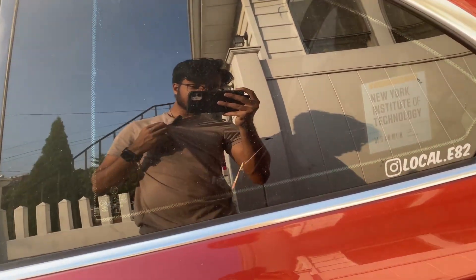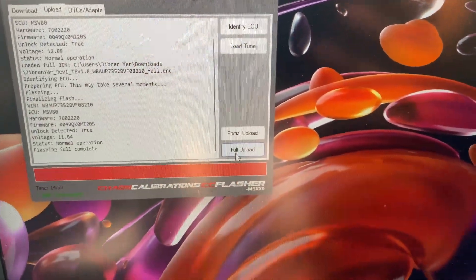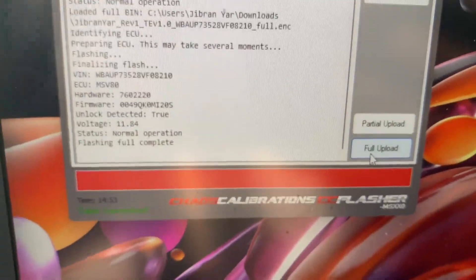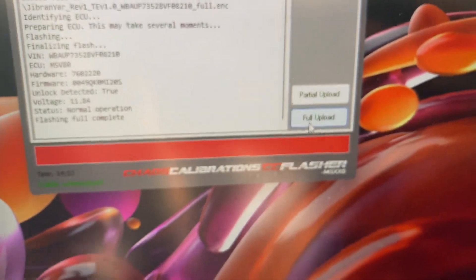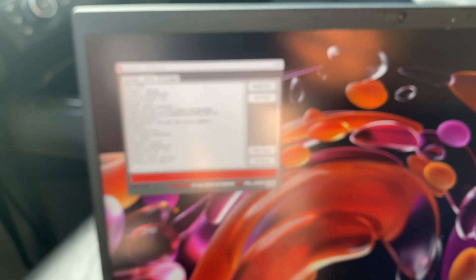The tuning is finished. As we can see, it took 14 minutes and 53 seconds. My voltage dropped a little bit, which is fine — that's why you need the trickle charger. It says 'flashing full complete, normal operation.' So we're just going to close out of the program, unplug our cable, and then come here and unplug our trickle charger.